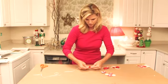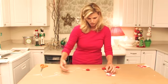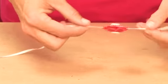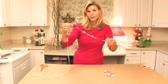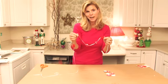Let's have fun while we do this. You just go and string along, and pretty soon you'll have this fantastic mini garland that is perfect for your mini Christmas tree. I know my girlfriend Sheila is going to love this when I send it to her. Thanks for watching, I'm Colleen Mullaney.